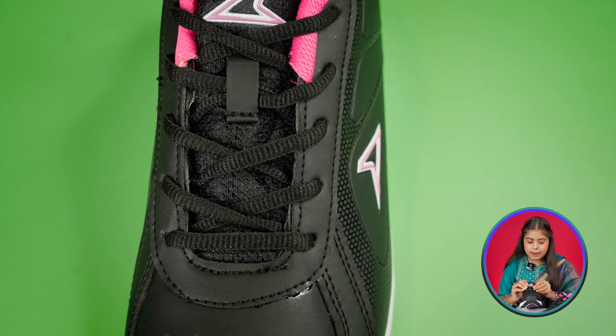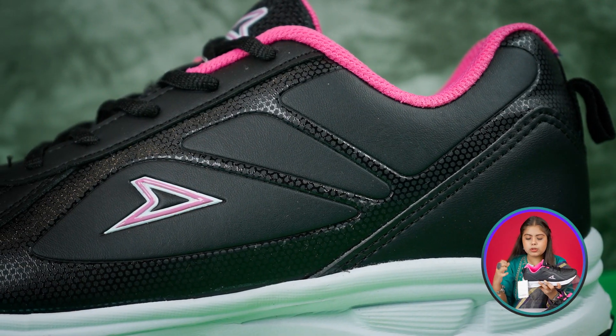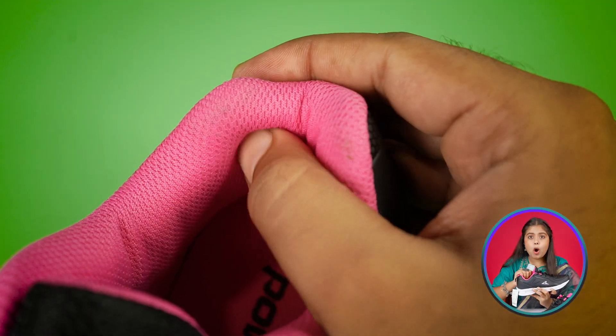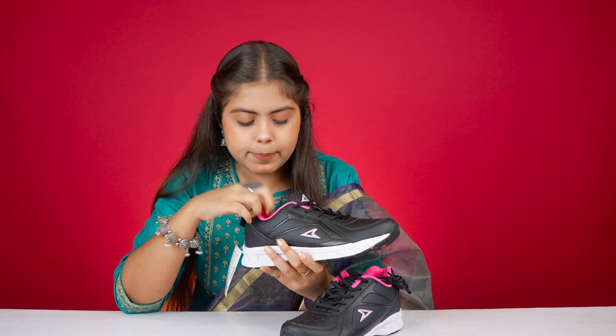The tongue is also black color, and you get a little cushioning on it. On the back, you can get a little cushioning. You have a black color patch attached for your legs. The collar cut is good. The inner side is a pink color with very good padding. On the back you can get a black pull tab, and on the inside you get black color branding.